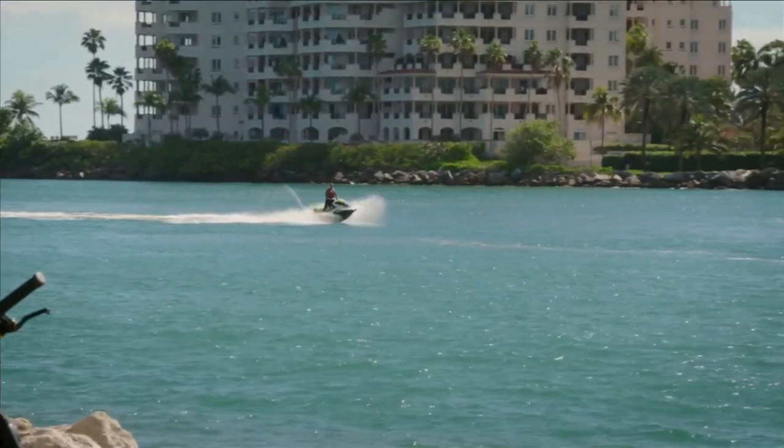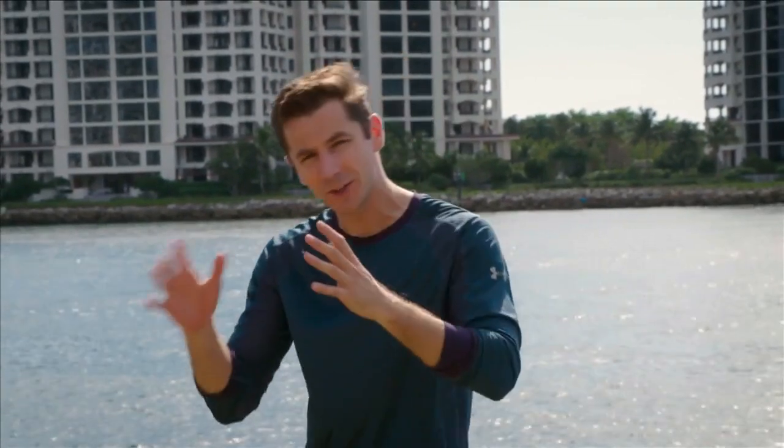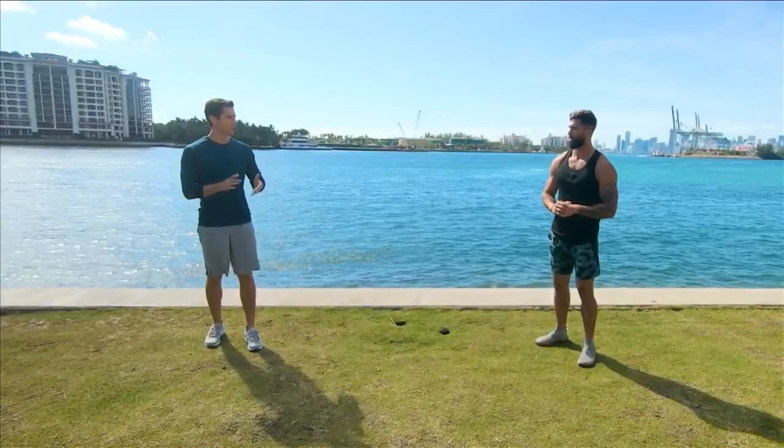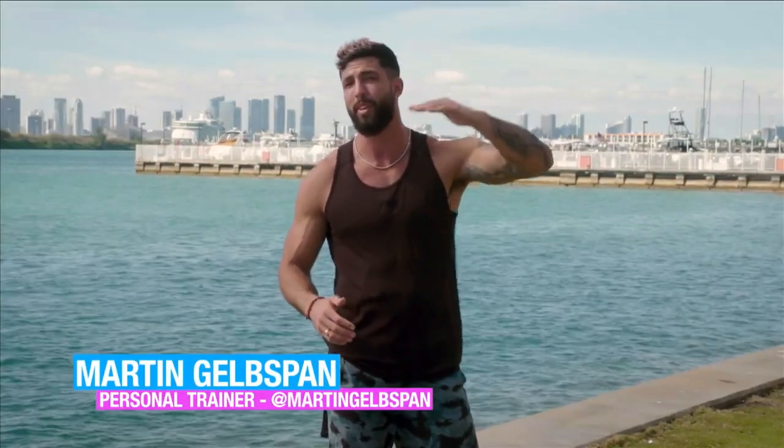Today we are out at the beautiful South Point Park. I'm joined by Martin Gelbsfan. He is an absolute expert in calisthenics, animal flow, and so much more. Today he's sharing what we'll call an intermediate-ish level lower body workout. We're going to do a lower body high intensity interval training. We're going to choose five exercises and do it in a superset fashion — five exercises, rest as little as possible, rest after those five, and do that between three to five sets depending on your fitness level.